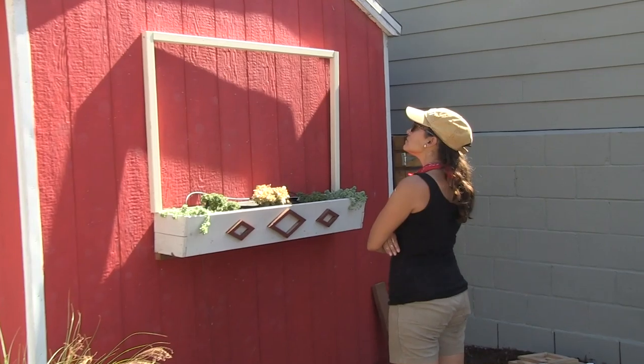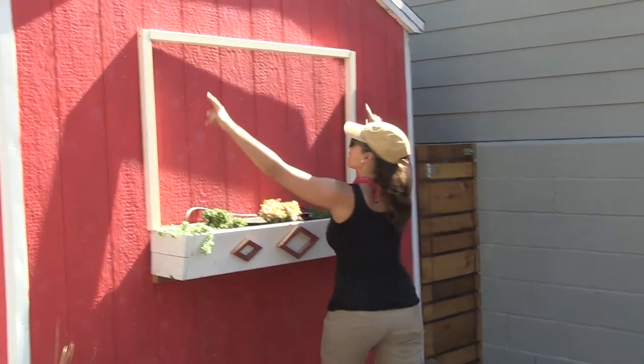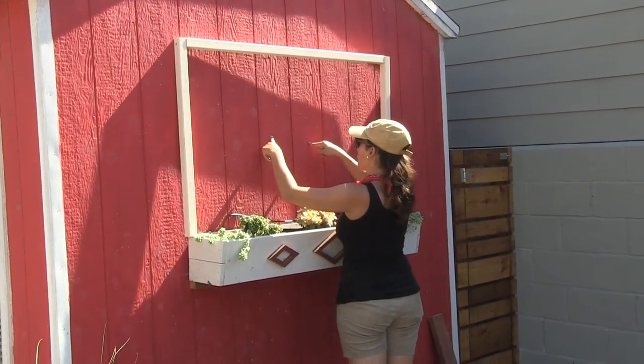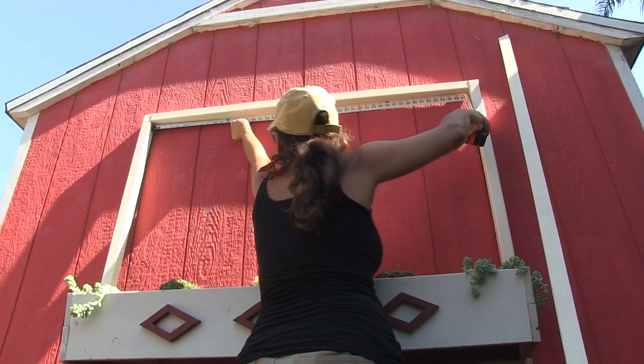After I got the frame up, I wanted to take a step back, take it in, and figure out where I wanted my next pieces to go. It looked like it needed four — and I swear it was four.